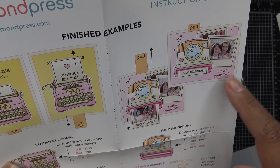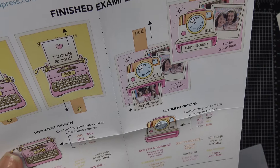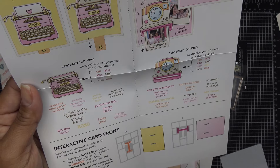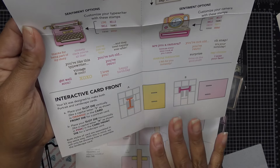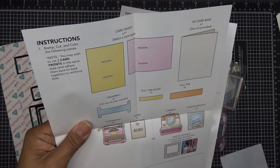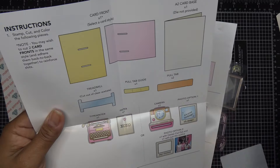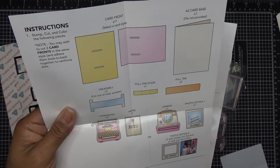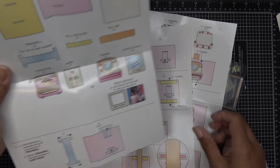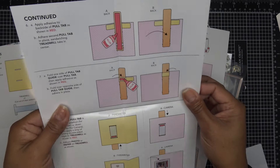This one over here says 'I miss your face' and 'say cheese,' and when you pull it, maybe you have a picture in there — that's really cute. You can also pop sentiments in there instead of images. You have the card front included, and depending on what you want to do with your card, the orientation, card base, pull tabs, and decoration all come into play.